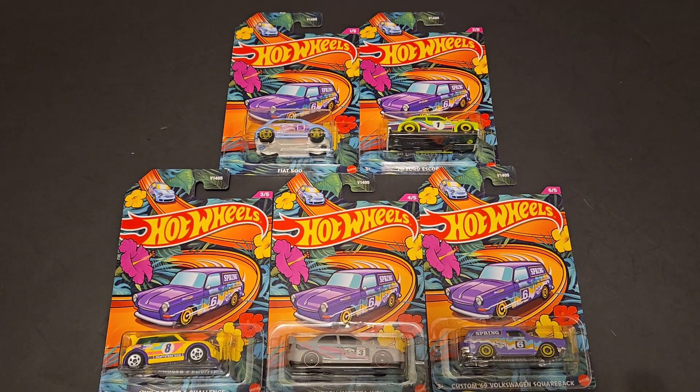Hello, Brenton with All Adoxane here. And in this video, I'm going to be opening up the brand new Hot Wheels spring set that I was able to find on the pegs.